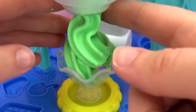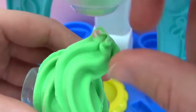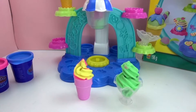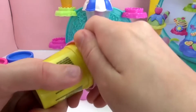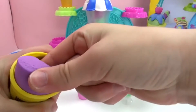Now we have a nice big glass of ice cream. That looks really yummy. These really do make it look like delicious ice cream swirls. So now I'm going to take this color — we'll call it blueberry, even though it's more purple. But it could be blueberry.